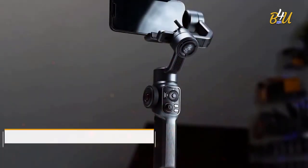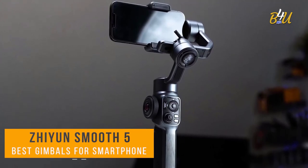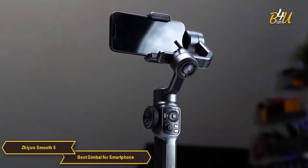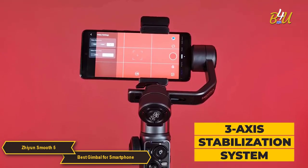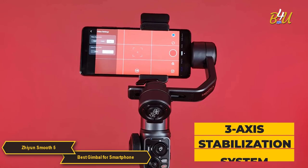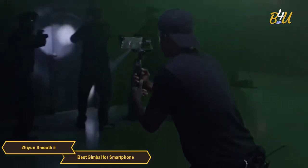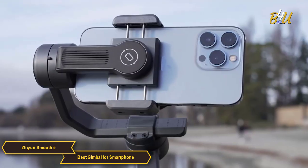The Xeon Smooth 5 is an outstanding all-around gimbal with a package of features that make it a great option for your smartphone videography. It offers a 3-axis stabilization system that provides buttery smooth footage even when you're on the move. You can say goodbye to shaky videos and hello to professional-looking cinematic shots with your smartphone.